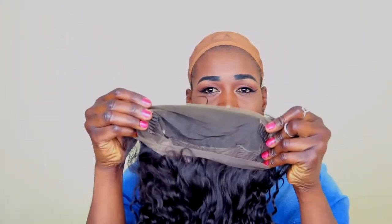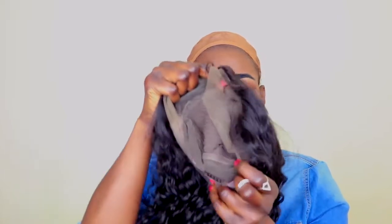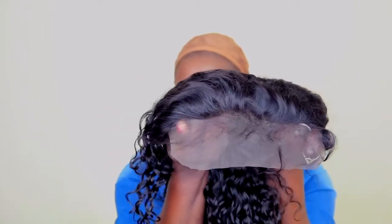You can see the curl pattern is so defined, it looks amazing. I also love these curls and the color — it's a natural color. It comes with combs on the sides, a comb in the middle, and a comb at the back. It has adjustable straps as well. The baby hairs are done already. It's 180% density and 16 inches long. I'm just going to put this on my head so you can see how it looks.